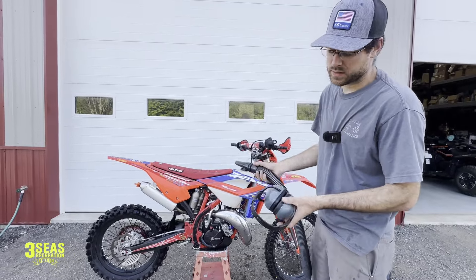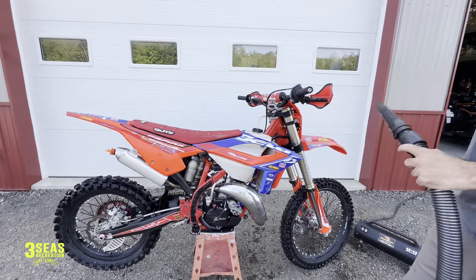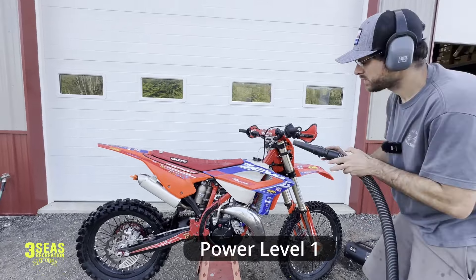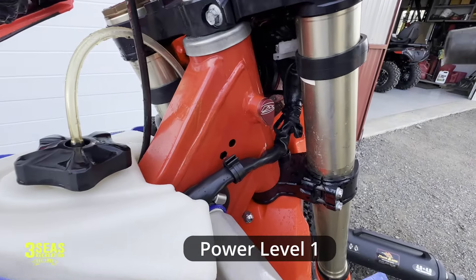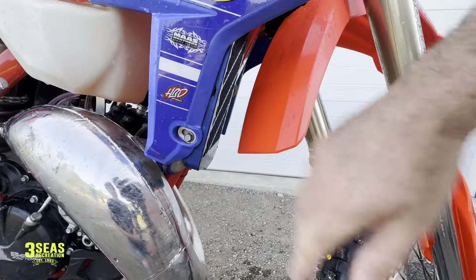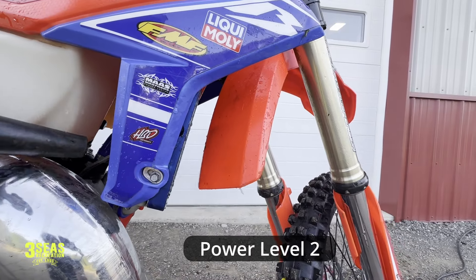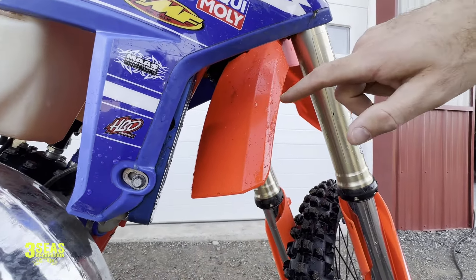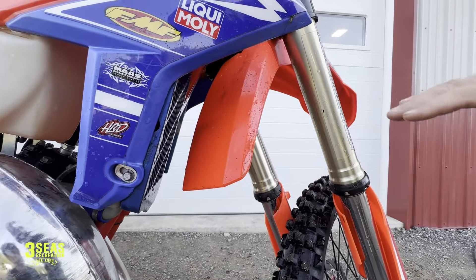I always wear earmuffs when I do this — I just don't like loud noises. So I'm going to put these on and we'll turn this thing on. The first thing we'll do is power level one, which I always skip right over because I might as well have both. So now what I'm going to do is go to power level two. I'm going to blow air from the back straight in and you'll see the extra water and dirt hit this fender and how much actually comes out of there. You can see all the extra dirt that was coming out, and that's just going to make the bike run cooler. If we can get all the dirt out of the radiator, we know the air is flowing through it.